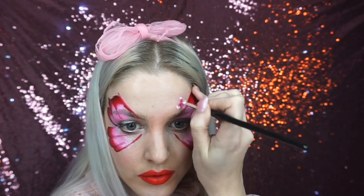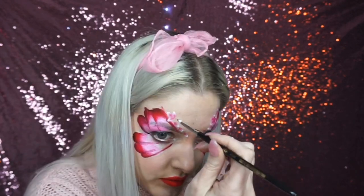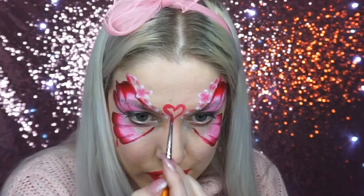I then went into this mini petal brush and painted some pink, red, and white double dip flowers all along the top wing of the butterfly. If you don't know how to do these, I will link a video down below. I then painted a red love heart shape and painted it pink in the middle so it was like an ombre love heart.